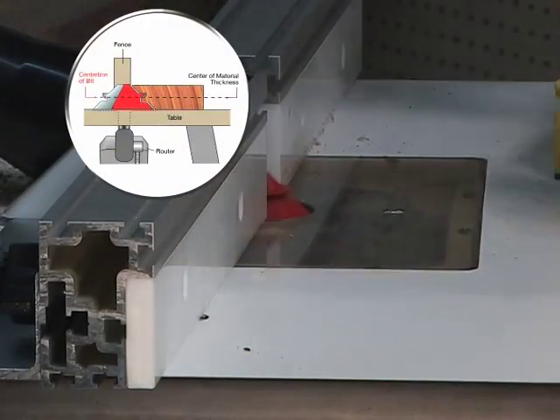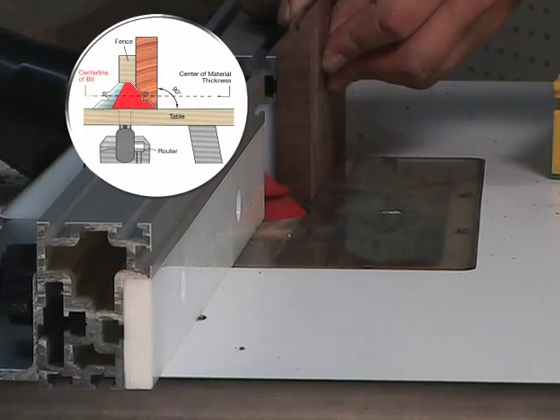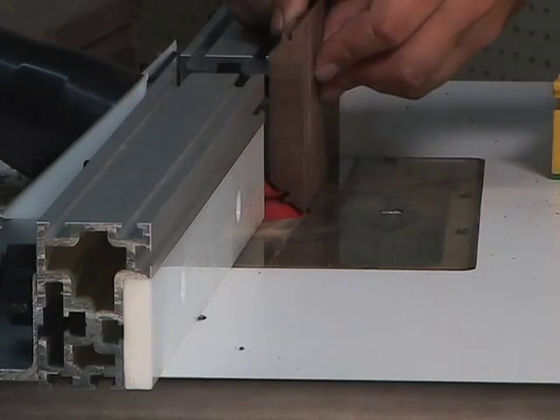One pass will be made on the table. The second pass will be made up on the fence. Repeat this process for all pieces you need.